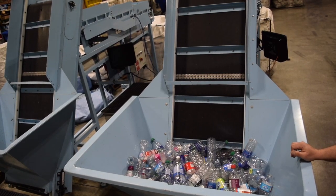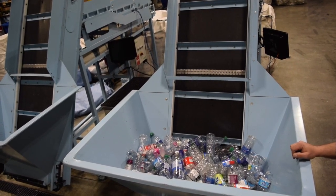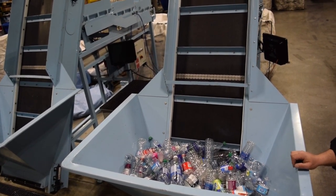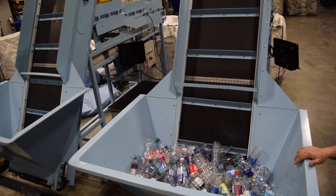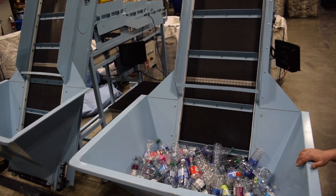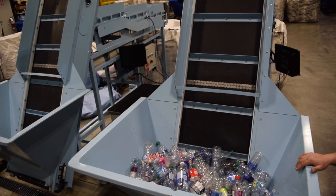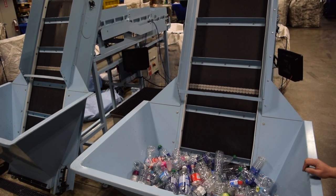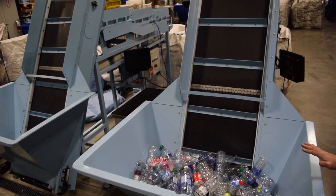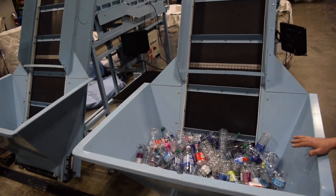Our regular hopper is 12.5 cubic feet and holds approximately 450 PET or 600 aluminum cans. We also have an extra large hopper at 21 cubic feet that holds approximately 750 PET or 1000 aluminum cans. The hopper is the widest part of the counter at 48 inches.